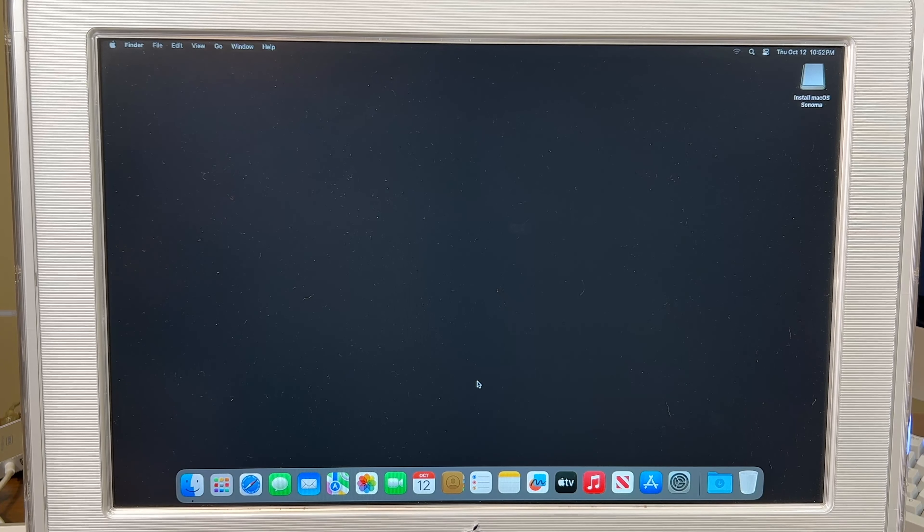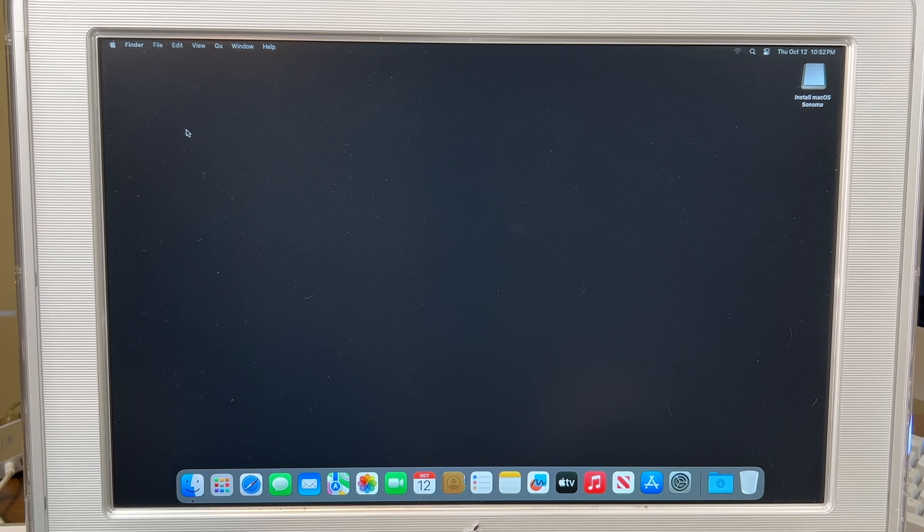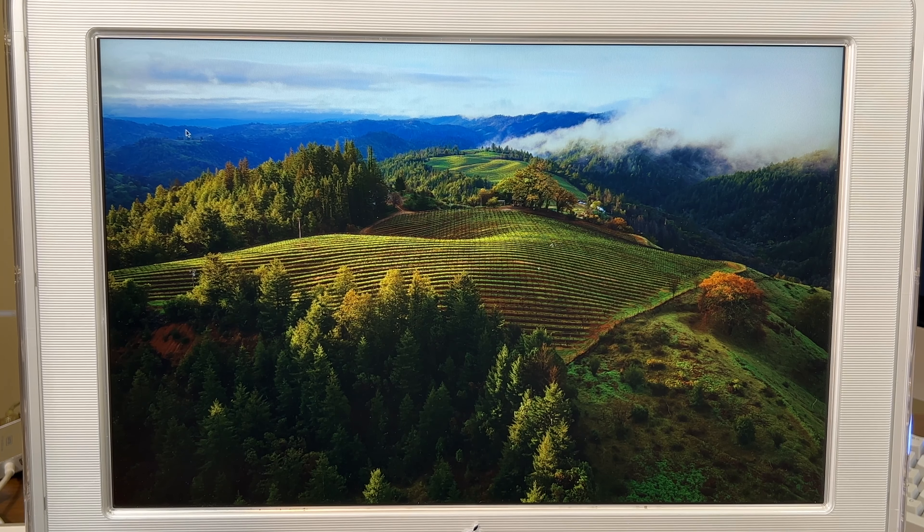We are in Sonoma. No wallpaper yet. Let's see how bad this looks right now. There's the wallpaper.